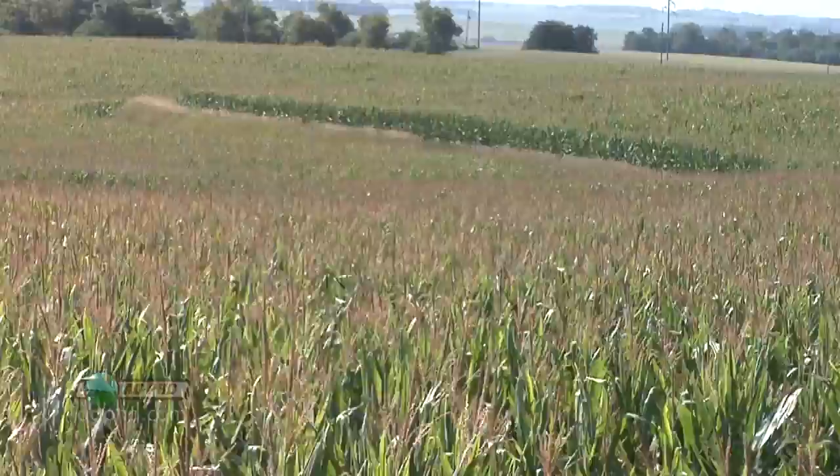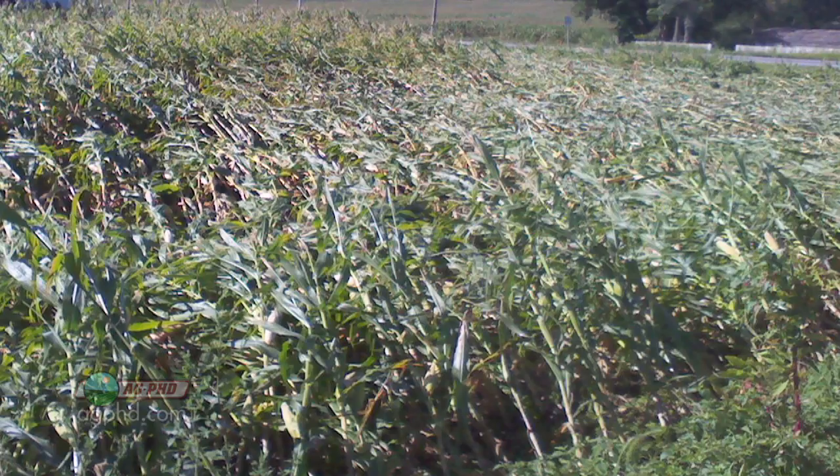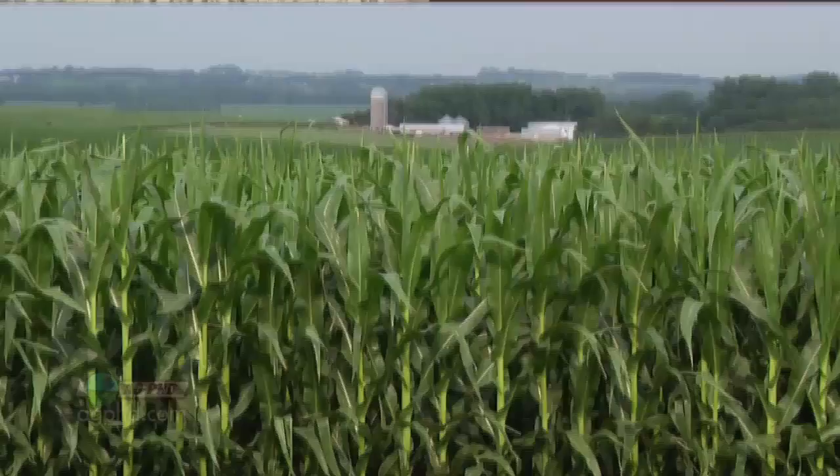Let me give you my first example. This last summer we had a drought, but we still had a lot of lodging issues — corn that was falling over as I drove around the country. The number one reason why corn ends up lodging is because the stalk doesn't get quite as thick. One of the key components in that is potassium. If you have higher levels of potassium getting into the plant, you're most likely going to have a much thicker stalk.